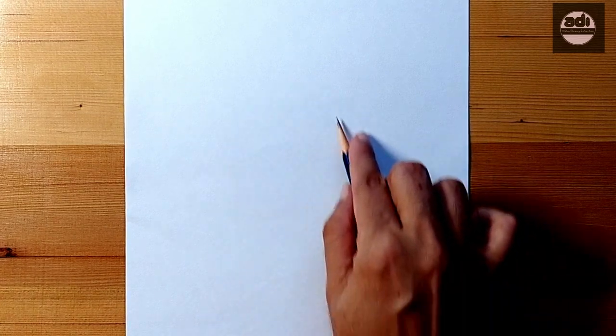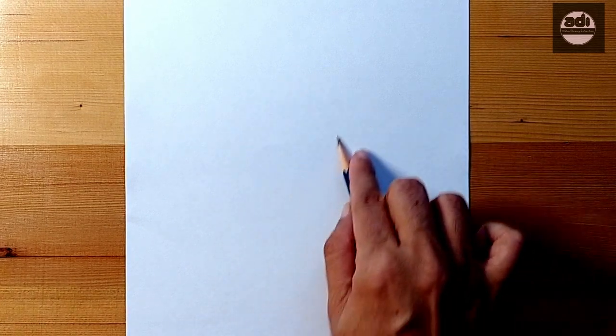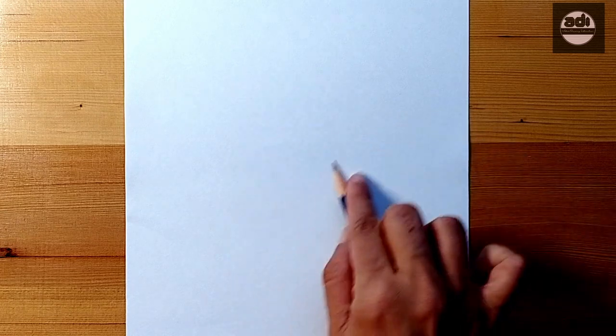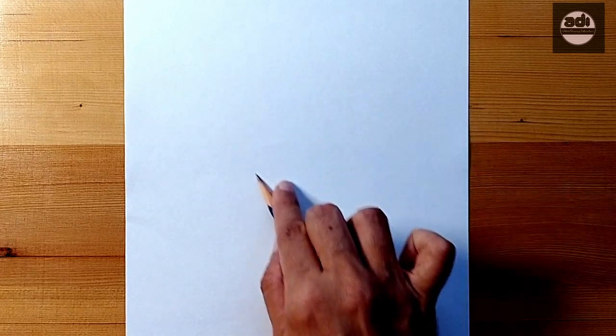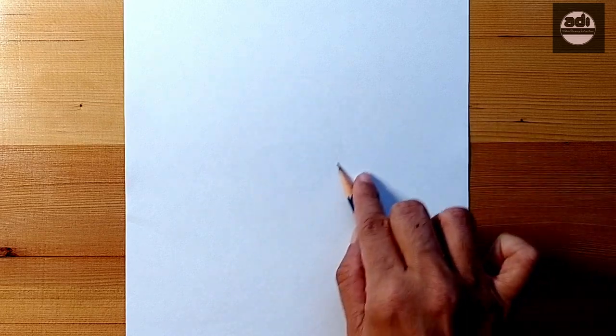Ghosting or pantomiming in drawing is when you hold your pencil or drawing tool a few millimeters from the paper and gesture the line or shape you are going to draw without actually making a mark on the paper.